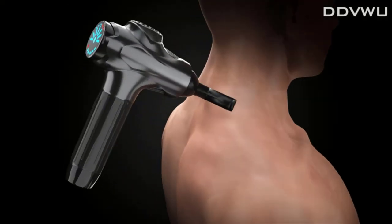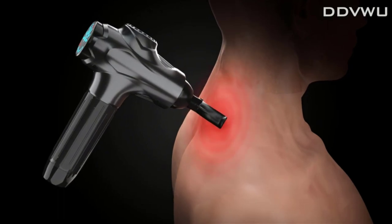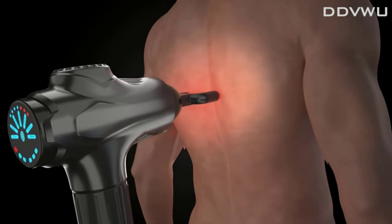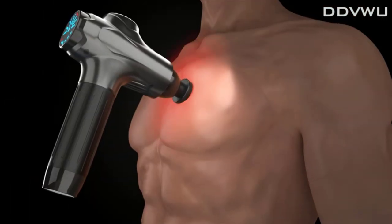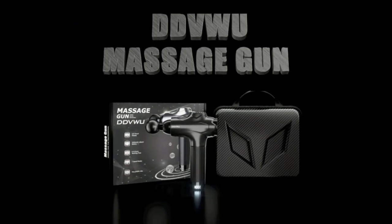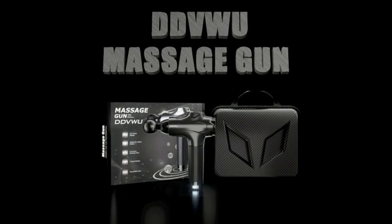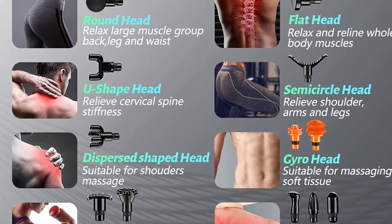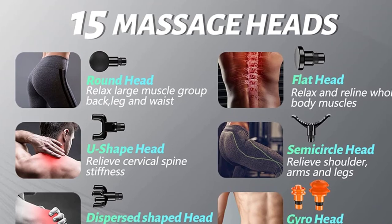The DDVWU massage gun works at less than 40 decibels and does not disturb others, giving you a relaxing experience in the office or gym. It comes with a carrying case and an attached instruction manual. It can be a cool companion or gift for men, women, or as a Christmas present. This percussion massage gun is easy to control, effectively relieves muscle soreness, improves lactic acid accumulation, and promotes blood circulation.